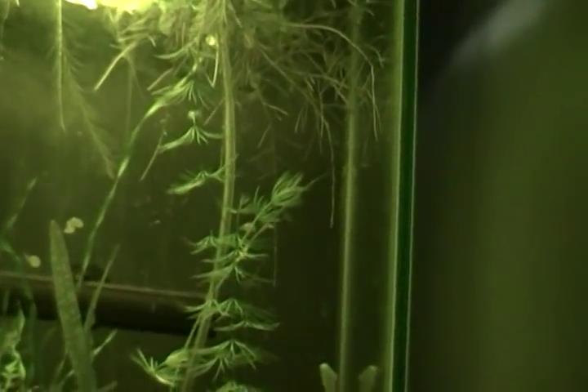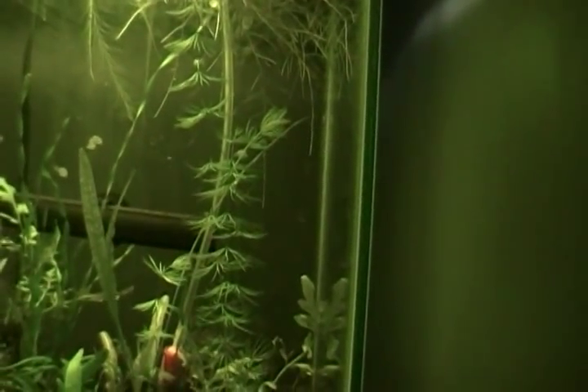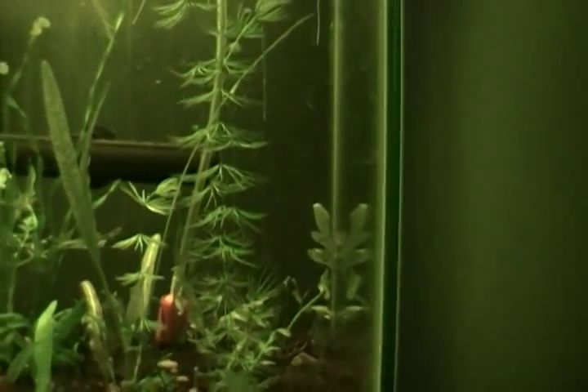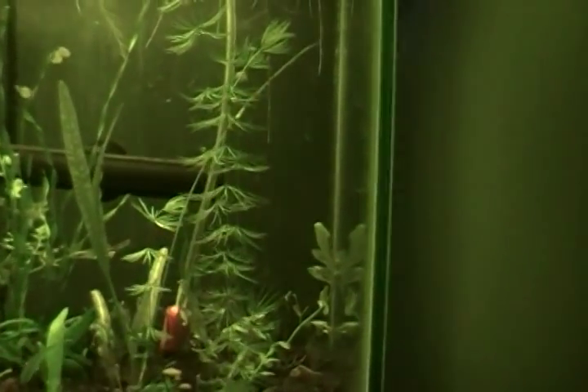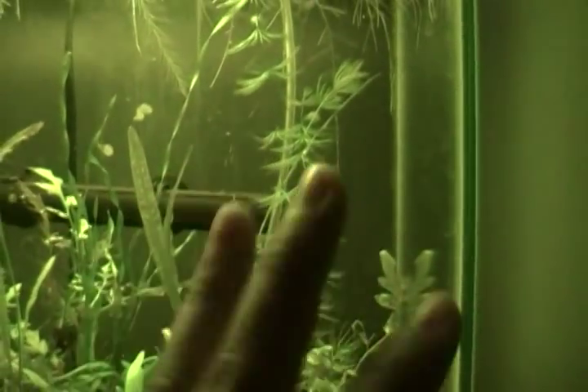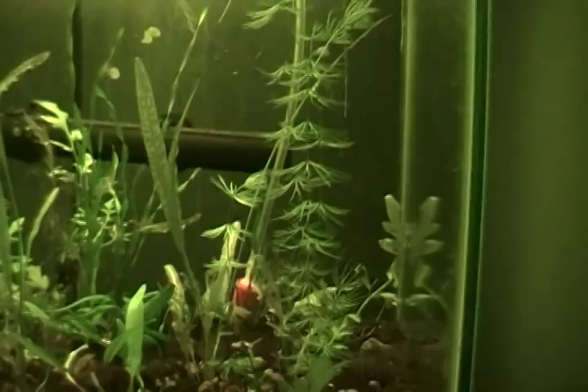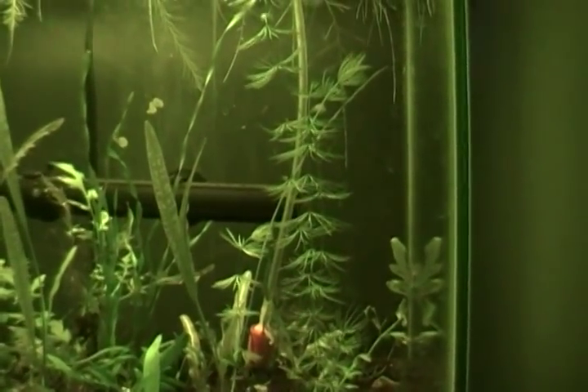I would recommend it if you've never done aquatic plants and you want to give it a try. If you don't want it floating, you can just leave it like that — it does get bushier. I've grown this in gravel, gravel with dirt, and eco-complete, and in all three tanks it's done completely fine with no issues.